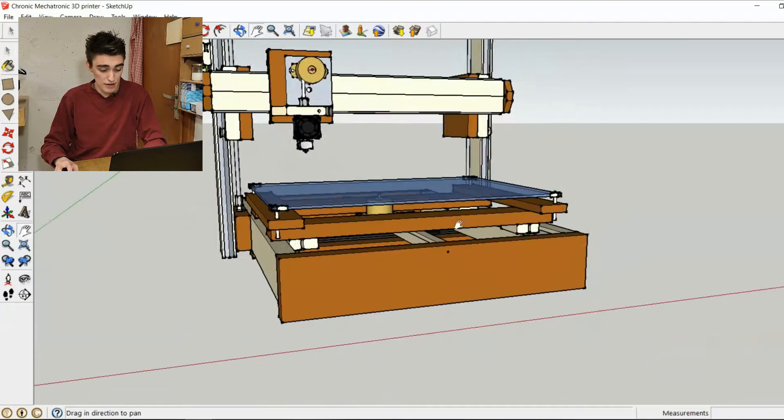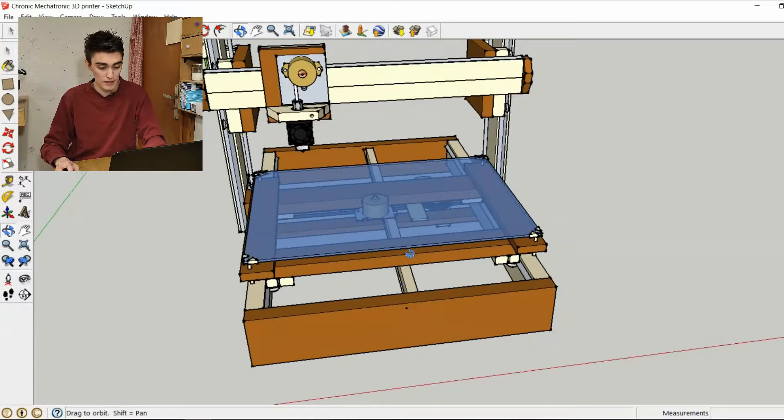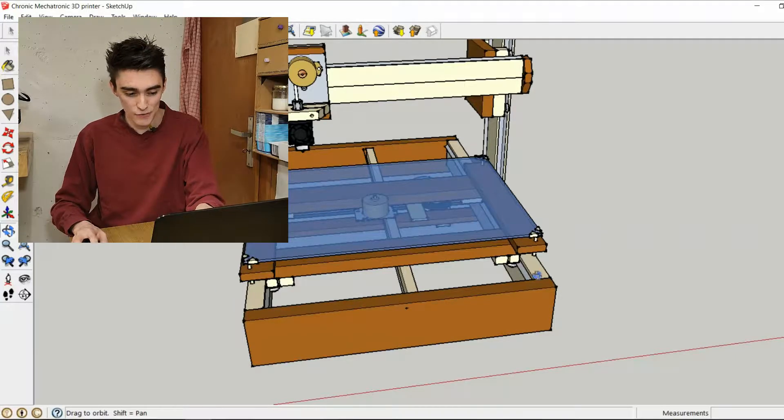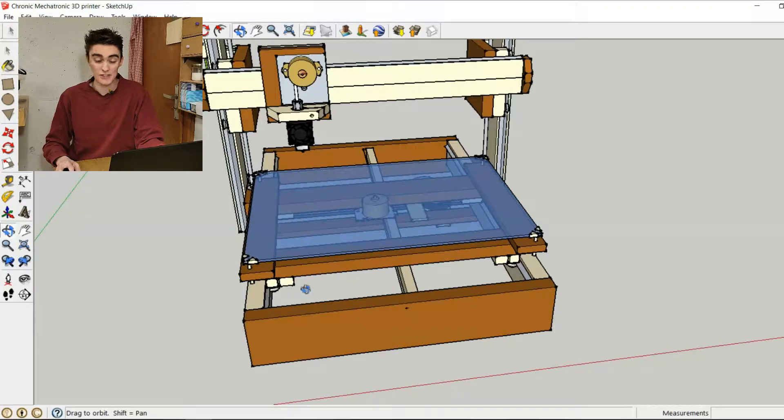And obviously the print bed, as you can see, the frame for the print bed is made of MDF, so it's going to expand at the very same rate as the frame down here itself. So when the aluminum rails go further apart because of changes in humidity, the bearings on the print bed are also going to go further apart, so things should stay more or less the same.